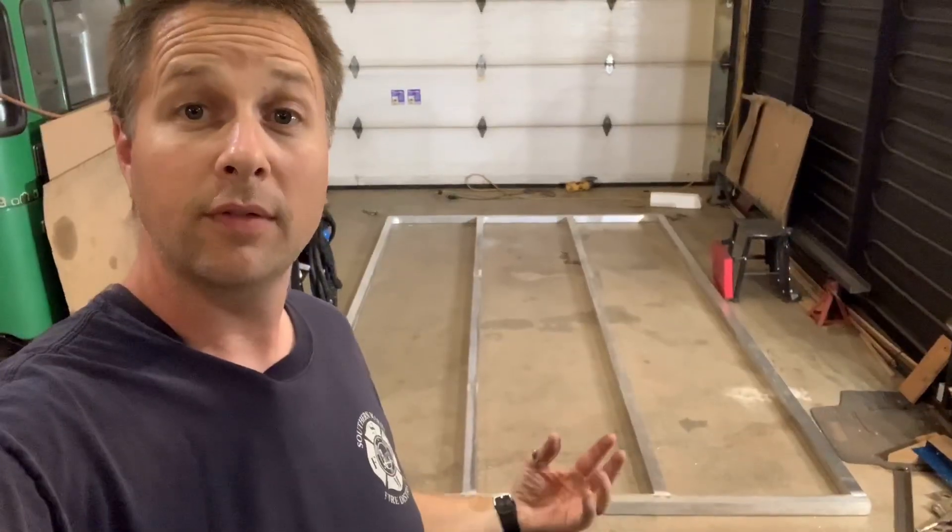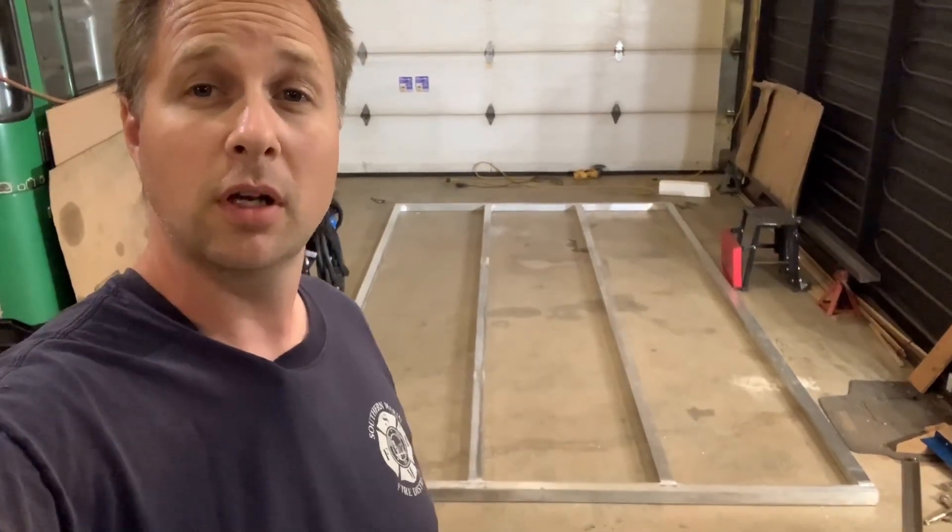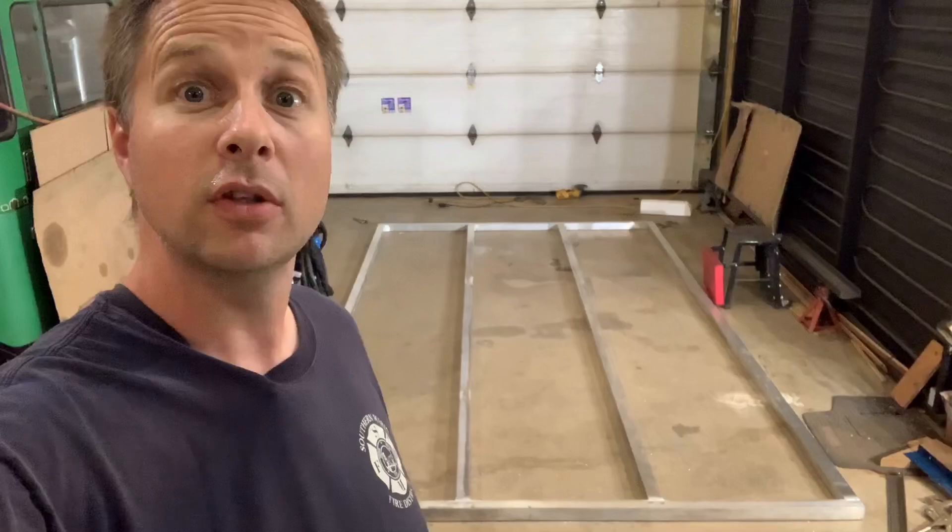Done. Now that I've got all these center pieces TIG welded all the way around, everything on this frame is 100% solid and that's all I've got to weld on this frame.